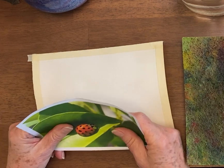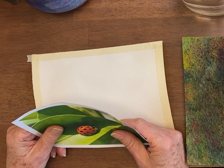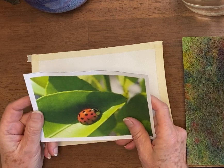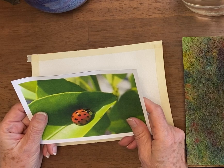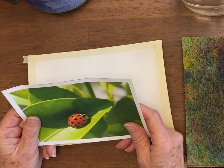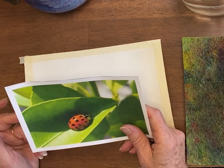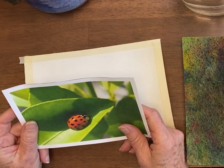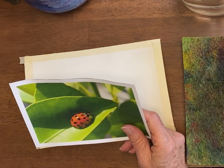Hi, this is Becky Grumlich with the Watercolor Classroom and Tuesday's Tips. Today we're going to learn how to trace. Now I know there's a debate on whether you should draw or whether you should trace, but the fact is many artists do trace and many of you want to learn how. That video about whether to or not will be for another day.